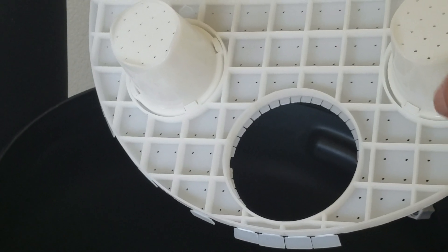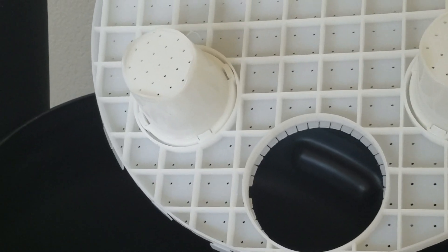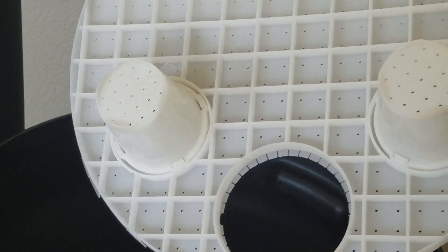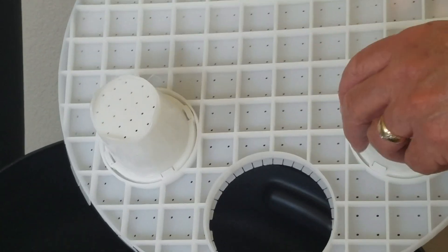You simply snap the legs into place by pushing them and twisting them. I've already done it here — I can't take them off because once they're on there, they're on there. So go ahead, just take them, push them, and snap them into place and you're ready to go.